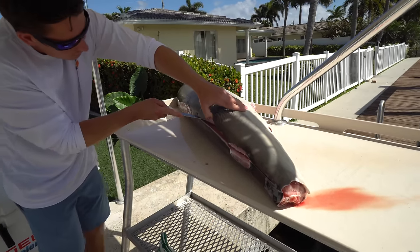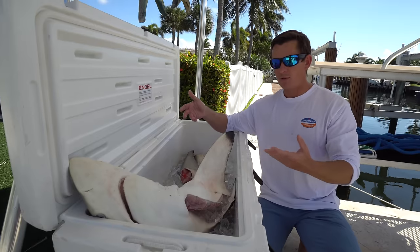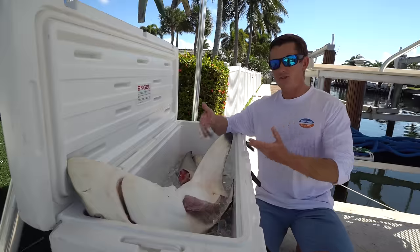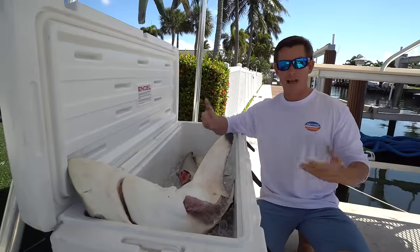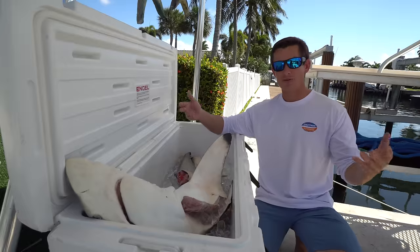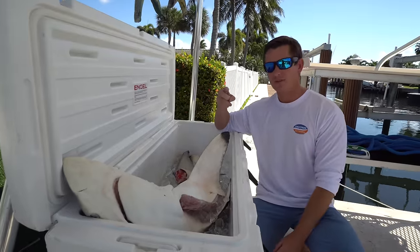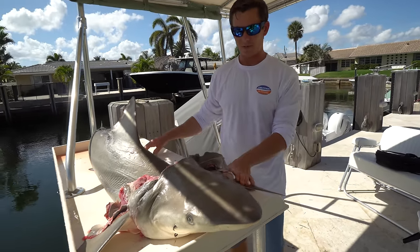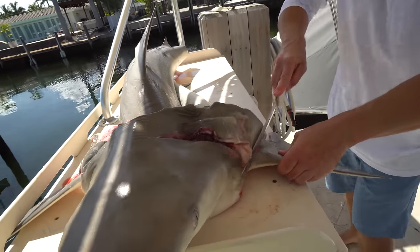I'm about to fillet this entire shark. We have about 20 people coming over for a barbecue, and instead of just throwing the fins in the water — which I think would be wasteful — why not try to make shark fin soup and show the right way to do it? I haven't seen a single educational video on YouTube on how to make shark fin soup. If it's such a delicacy, I want to try it for myself, show you guys, and show the world the proper way to do it. We're going to harvest the fins, because I don't believe in eating just part of the animal. I want to eat the whole animal.